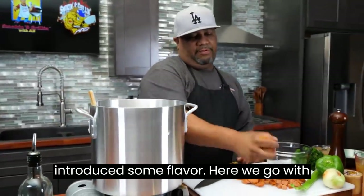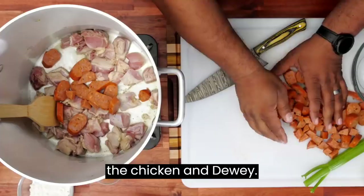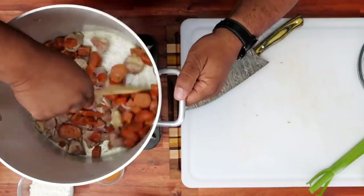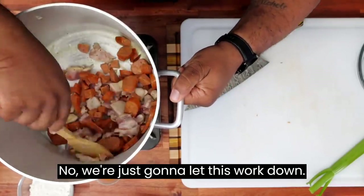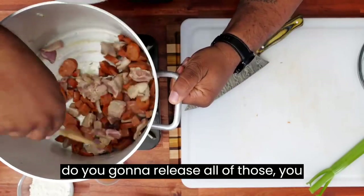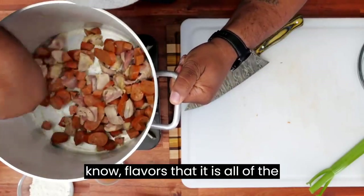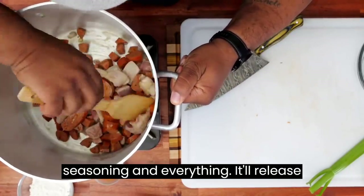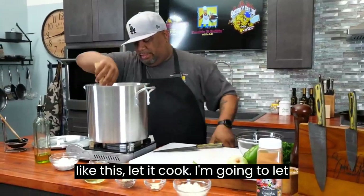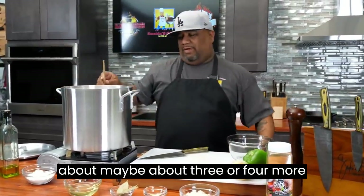Now we're gonna introduce some flavor — here we go with your chicken and andouille. We're just gonna let this work down, brown up, get hot. That chicken and andouille is gonna release all of those flavors and seasoning, releasing it all in here. I'm gonna let this go for about three or four more minutes.